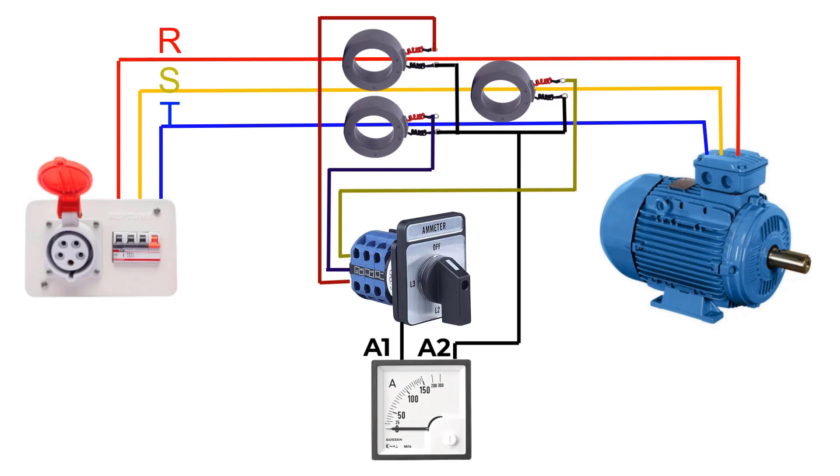Now, let's turn on the breaker. The current will flow through R, S, and T. By changing the selector, you can measure the currents of each phase — here we have phase R, phase S, and phase T.